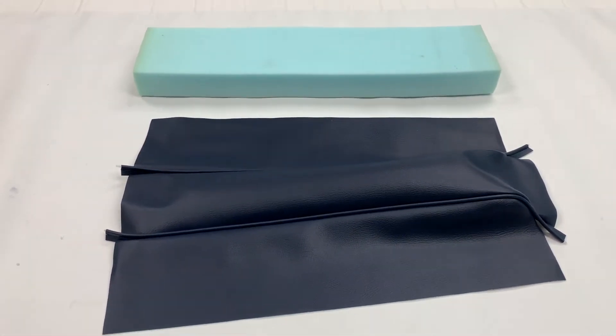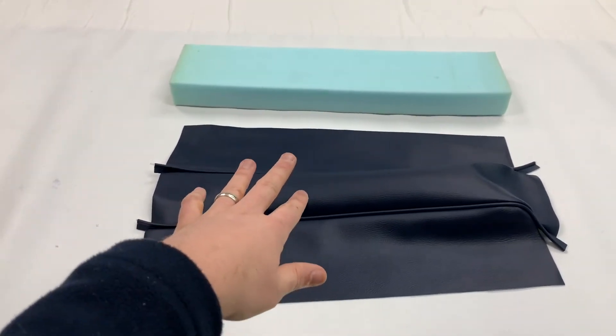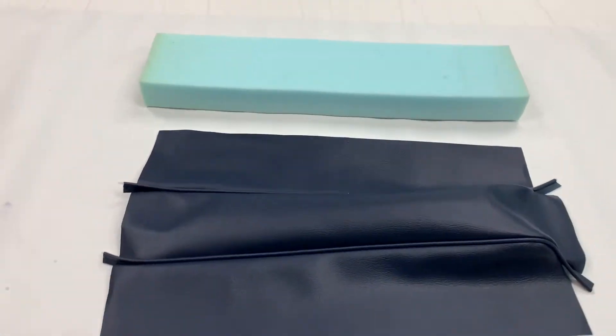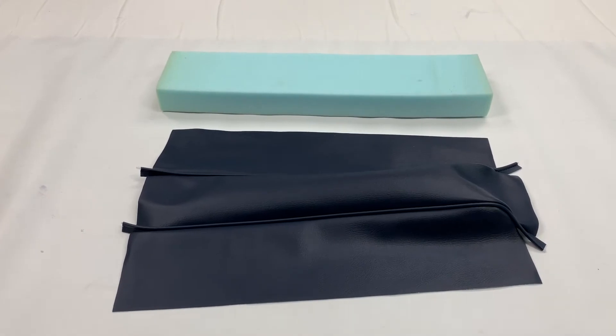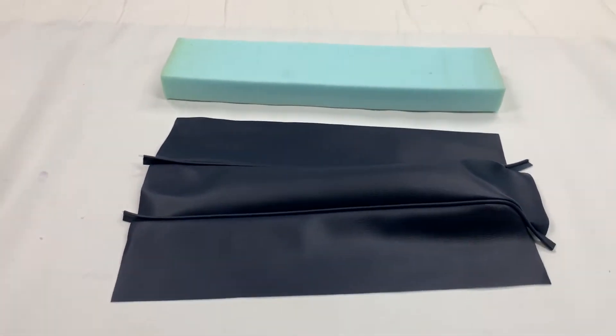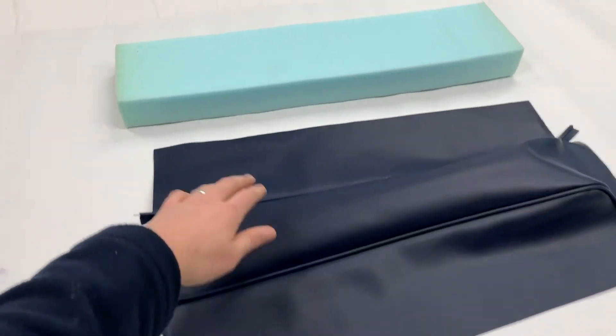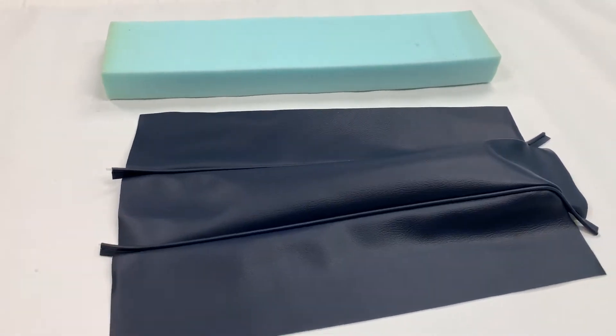We supply this in three tiers of material options. You've got everything in vinyl, which is this version here — vinyl, vinyl, vinyl. Then at the other end of the scale, all leather — leather, leather, leather. And then there's an in-between option which is leather faced: vinyl for this side, vinyl for this side, and leather for the top parts here.